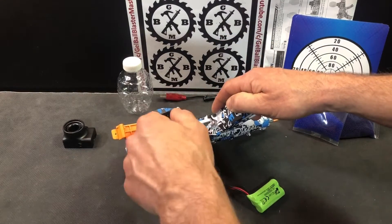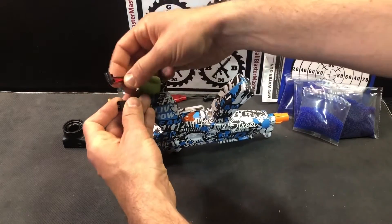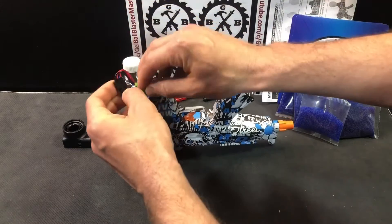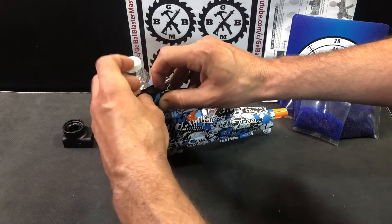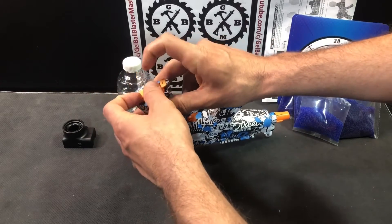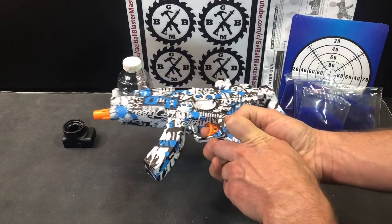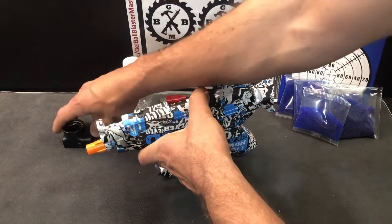The battery compartment is right here. I recommend going battery first, then kind of plugging it in on the way down so you have this harness at the top. That way, when you go to get your battery out, it's easy to grab onto. If you jam the harness in first, it can get stuck up there, which you don't want. The on/off button right there also functions as a safety.